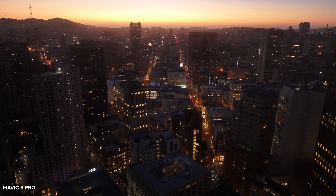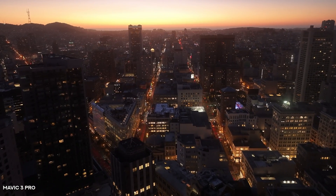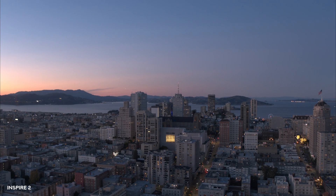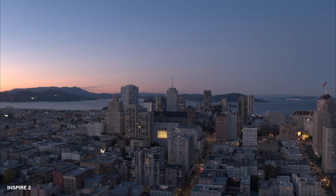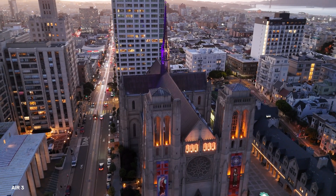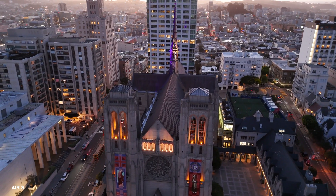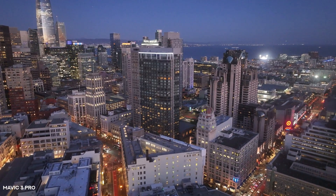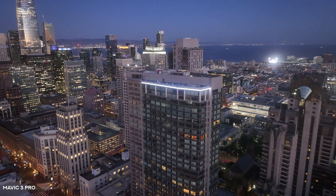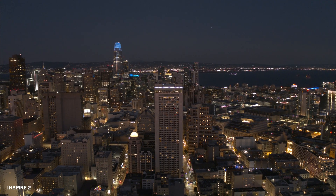For these next few montage shots, I want you to see if you can tell a difference between the Inspire footage versus the Mavic 3 Pro and Air 3 footage. Personally, I find there to be a drastic difference — the Inspire 2 shots look so much more filmic with much higher color fidelity and way more dynamic range. It looks like a cinema camera, whereas the Mavic 3 Pro and Air 3 look more like a GoPro or iPhone with that small sensor look, which adds more noise and really just doesn't look as high quality.